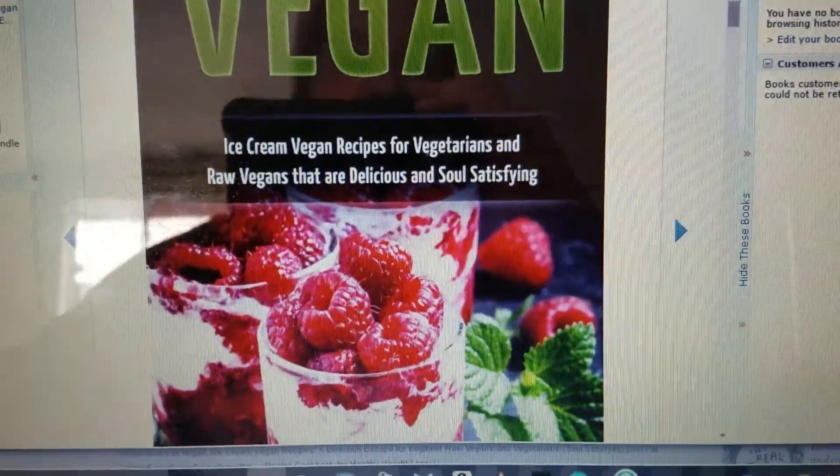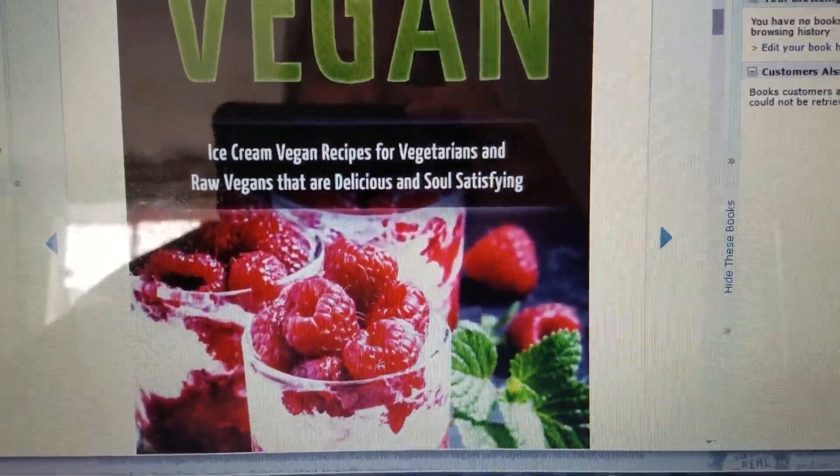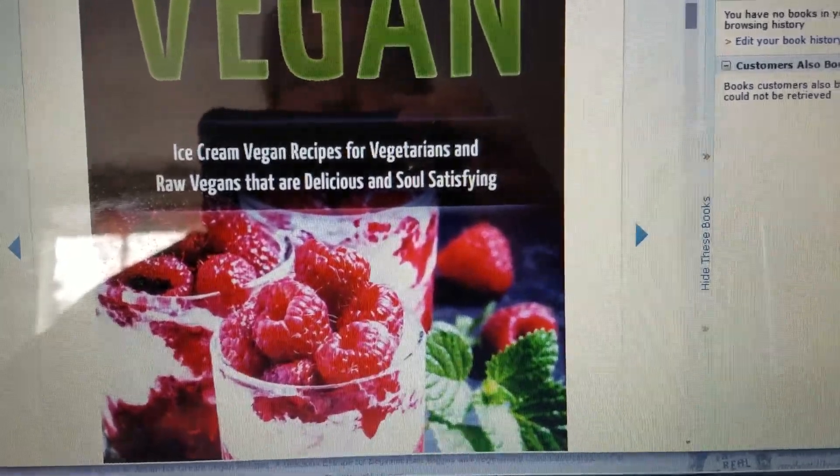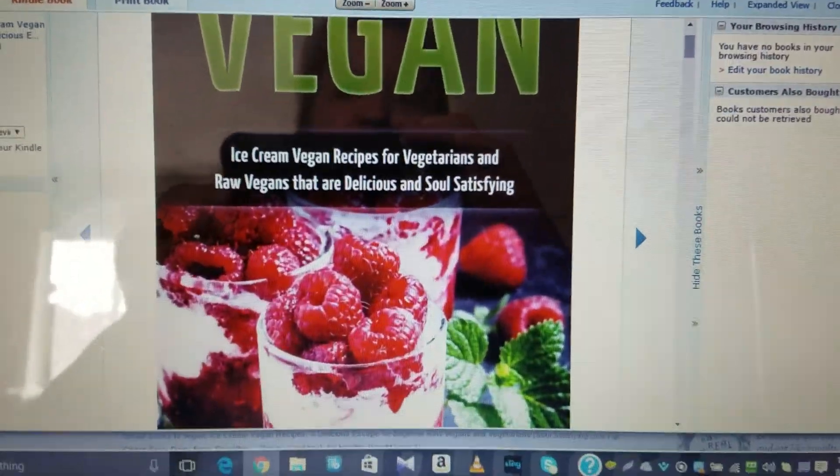Today I'm talking about another vegan book. This one is Ice Cream Vegan Recipes for Vegetarians and Raw Vegans That Are Delicious and Soul Satisfying. It's by the author Sam Kuma, and I've done a couple of his books before.